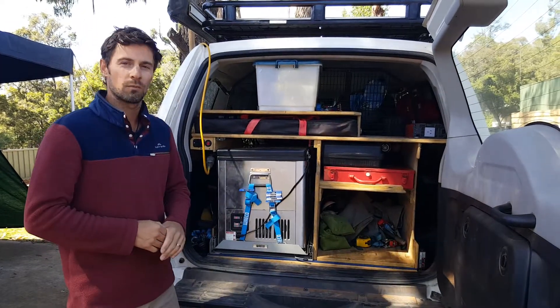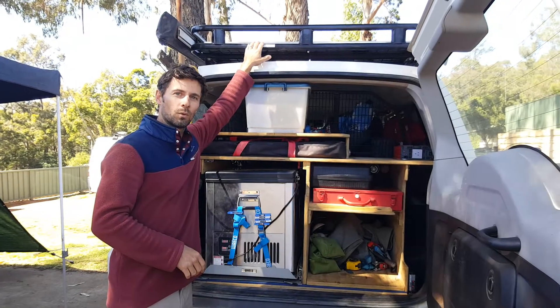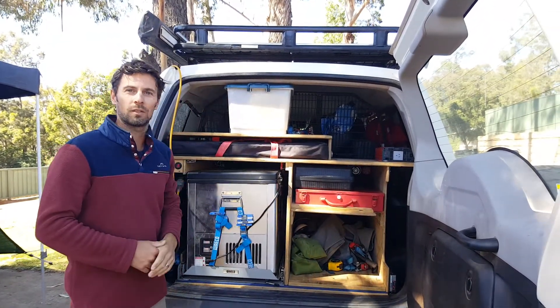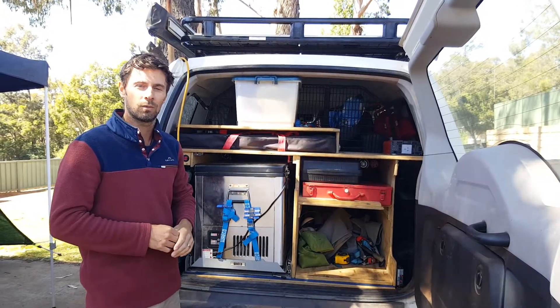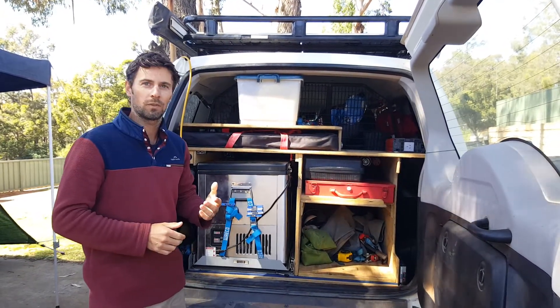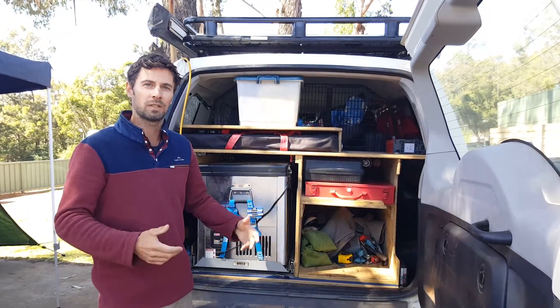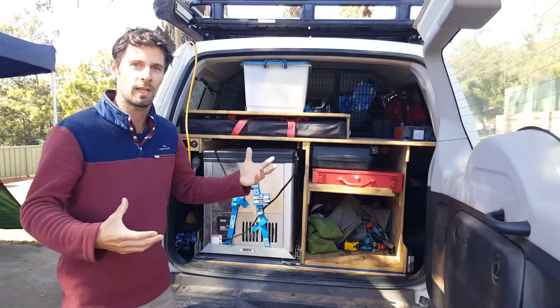That battery gets the majority of its power from a 120 watt solar panel that we've got up on the roof. Pretty much 90% of the time that's enough to keep everything charged up and running. We do have a couple of extra solar panels we can plug in if needs be — if we're set up at camp for an extended period of time and it's not quite enough, or it's a bit cloudy.